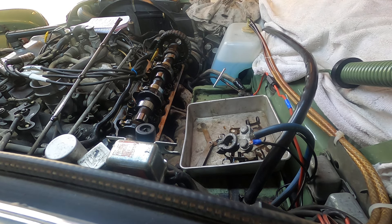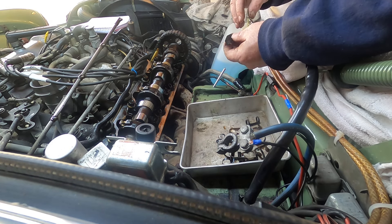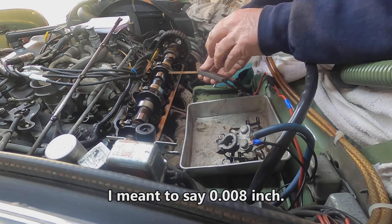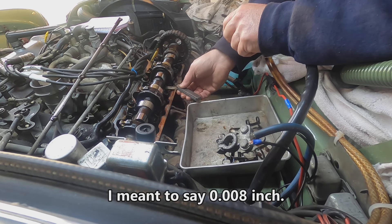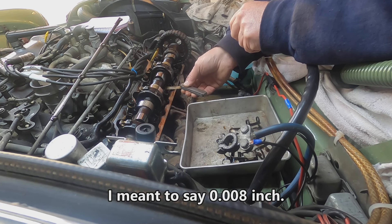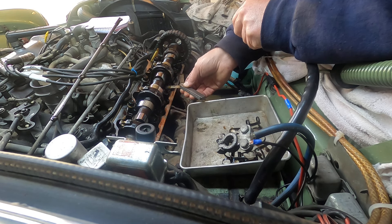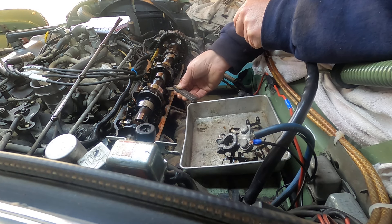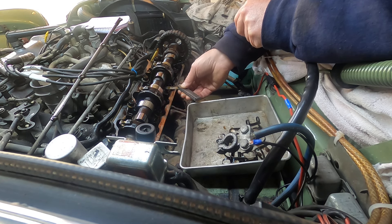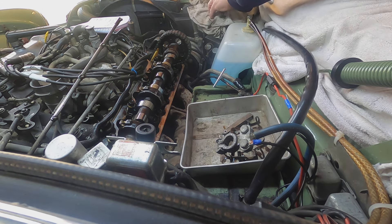We'll pull this off. Get out the spring compressor again, push it down, make sure this is lined up in the little grooves and the ball socket goes in. We'll check the clearance at 0.008 — oh yeah, now I can feel it grabbing. I've got resistance, certainly better than what it was. I might go ahead and tighten it just a little bit more while I've got it open.